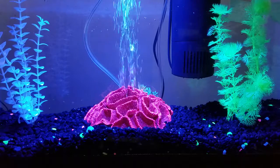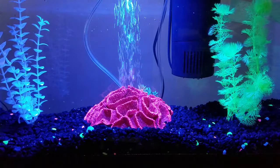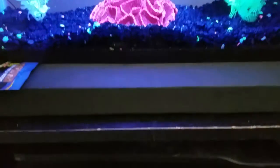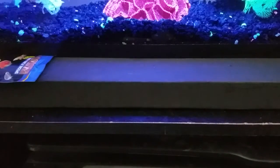Right now I just have my cell phone sitting in front of the tank. I'm not sure where we're going to put the camera in regards to the tank — I may just move it around as needed.